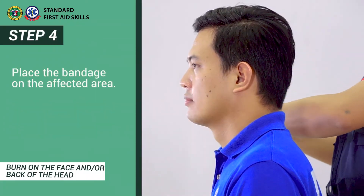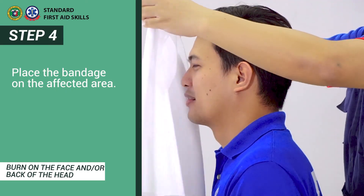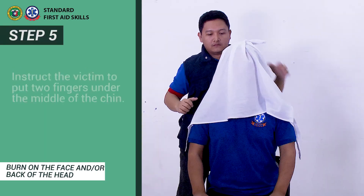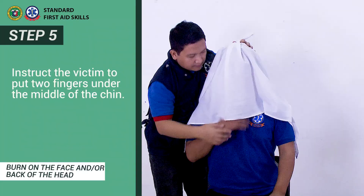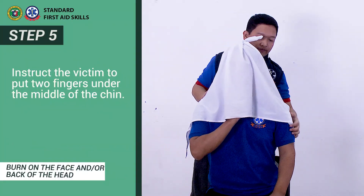Step 4: Place the bandage on the affected area. Step 5: Instruct the victim to put two fingers under the middle of his or her chin.